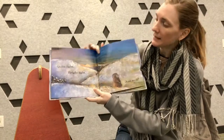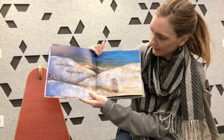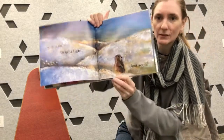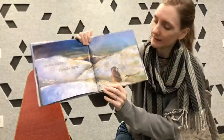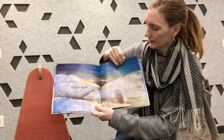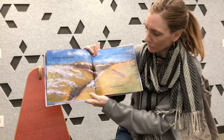Night white, quite light, bright light. It's quite light and there's a bright light — the bright sun is coming up. Who is this over here? It's a ground squirrel. What do you think you've seen? A hint of green.